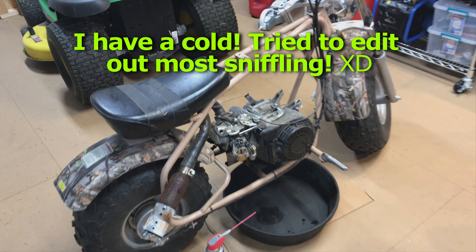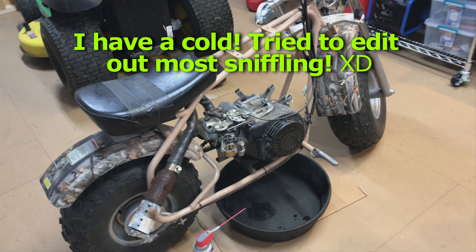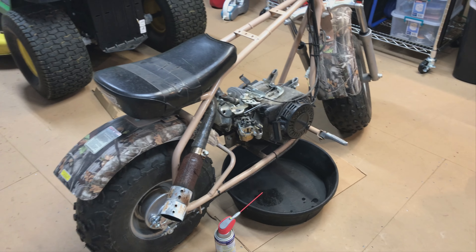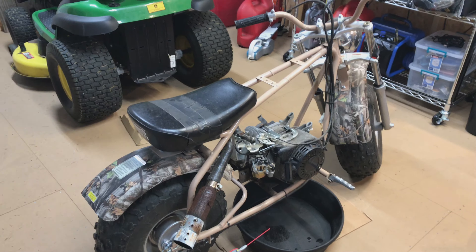I'm going to speak up because it's kind of noisy, it's raining out. This phone's pretty bad at recording audio if you're behind it anyway. Here's a little update on the bikes.